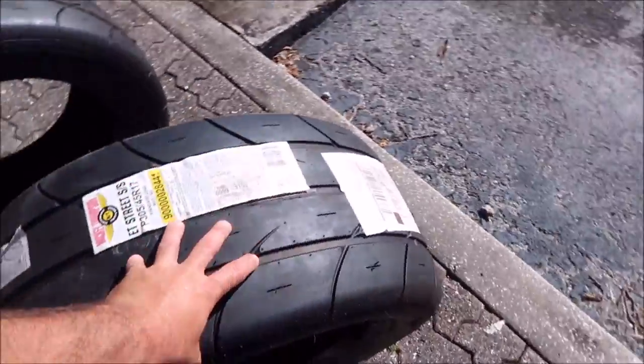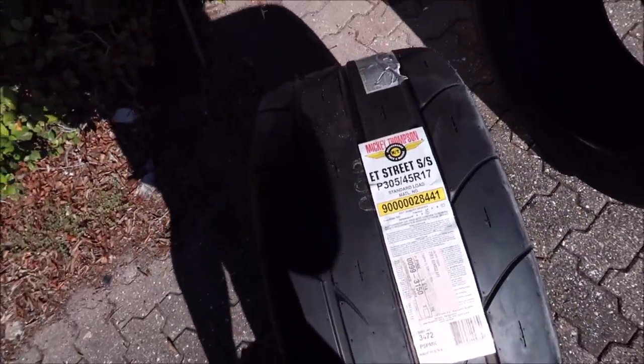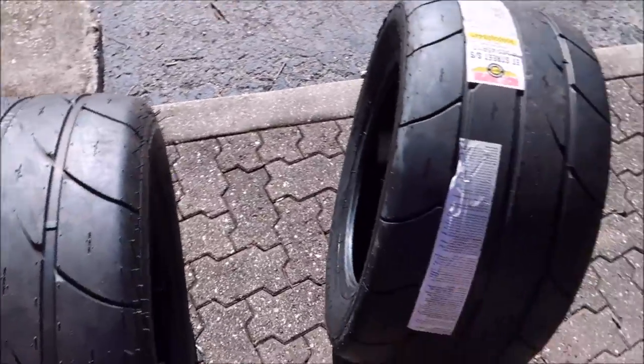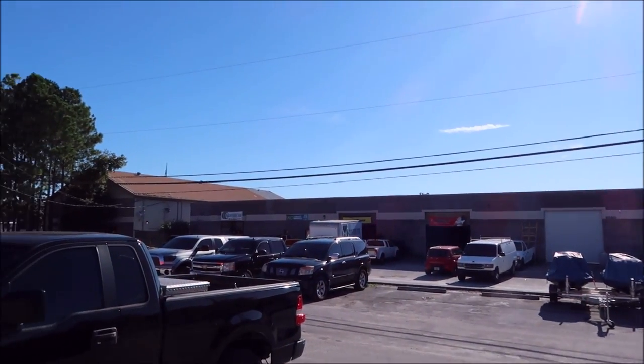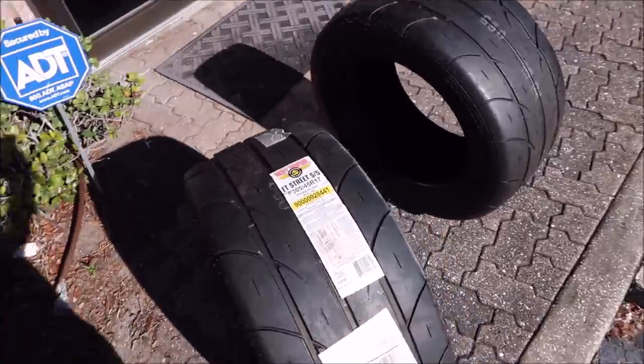Not only are they wide, but they're also a very soft compound. I'm going to go ahead and stick the camera in my pocket — the truck's sitting over there at the Northern Tire Place. I'm going to have them go ahead and stick these tires on that bad boy.